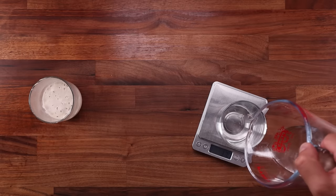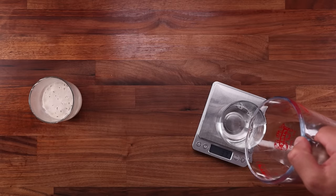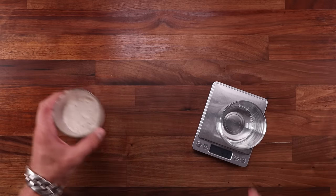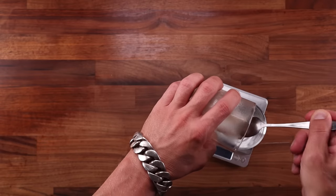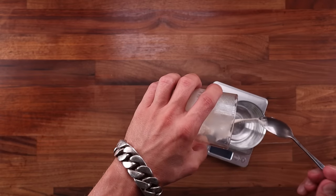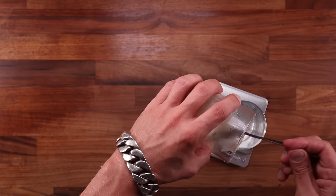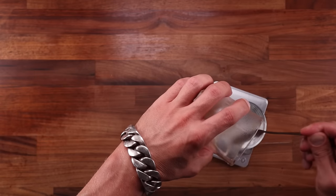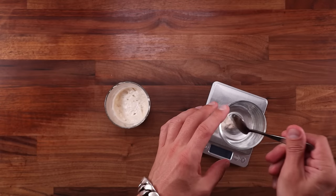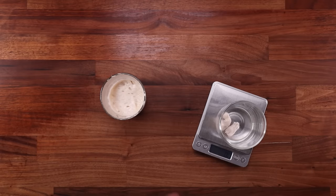I feed my starter regularly. Sometimes I put it in the fridge and feed it less frequently. But no matter the feeding schedule, whenever I want to make bread, I build the levain. I take some of my starter and in a separate container, I mix it with fresh flour and fresh water. I let it rise and then I use that mix to leaven my bread. The whole levain is used in the bread dough.